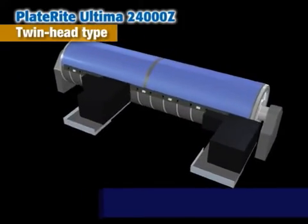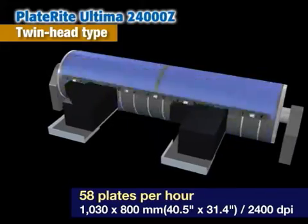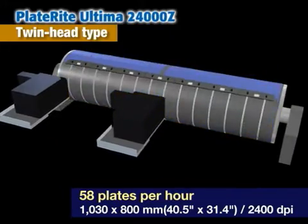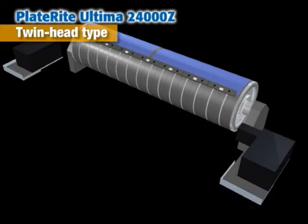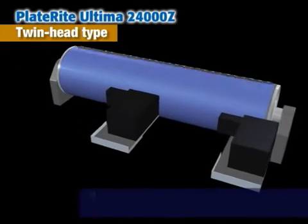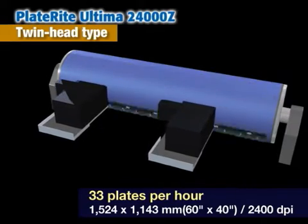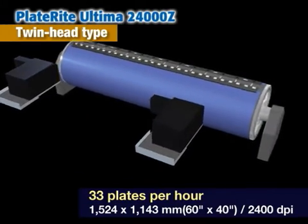This is the PlateRite Ultima 24000Z equipped with twin heads. It exposes two plates at a time to produce 58 plates an hour in an eight page format. Dual head exposure requires an image gap in the middle of the plate. For a 36-page format, high speed imaging of 33 plates per hour is possible.